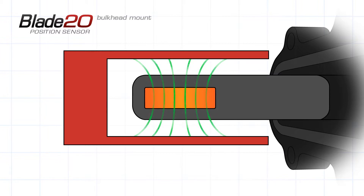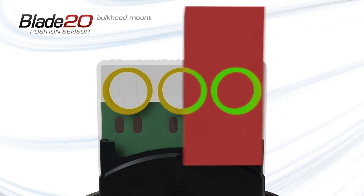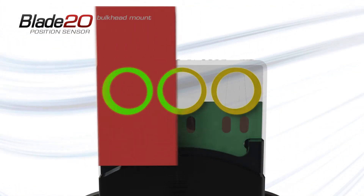Next, the coil stops generating its magnetic field and measures the activator's induced field. Finally, this measurement is compared across the series of coils to calculate an absolute measurement of the activator position.